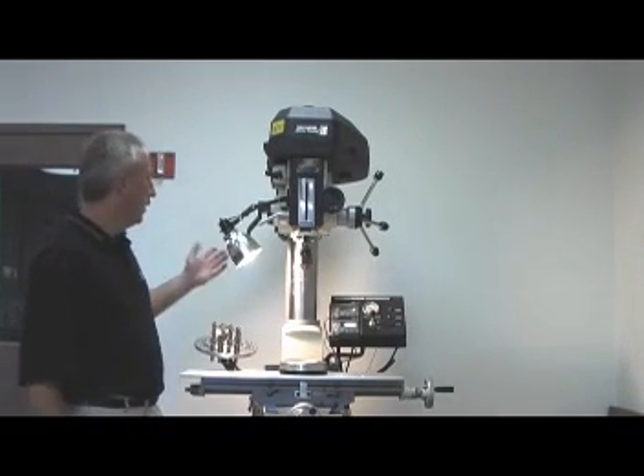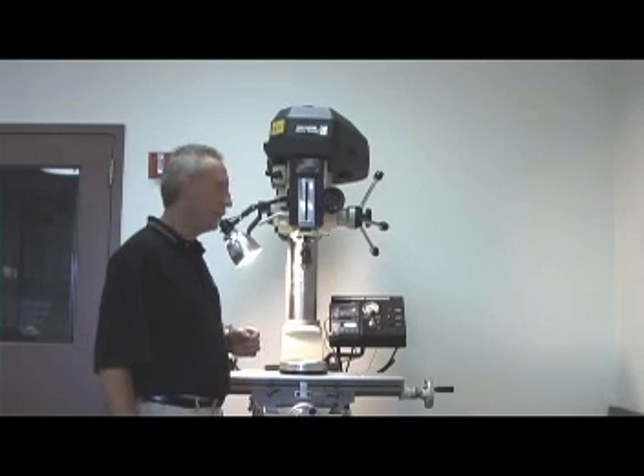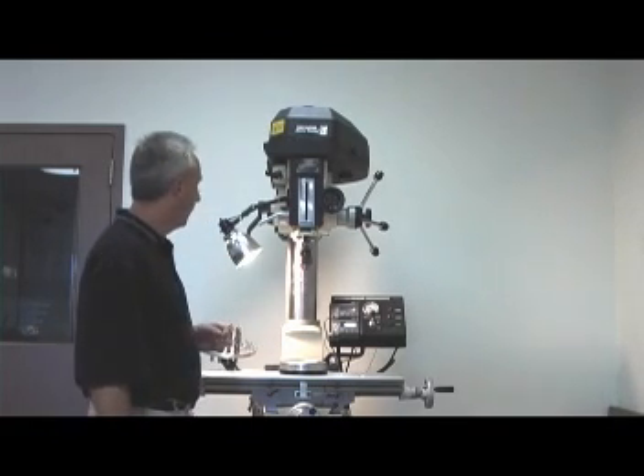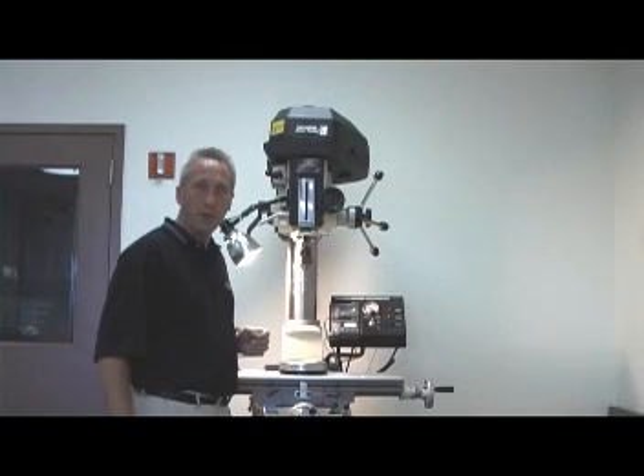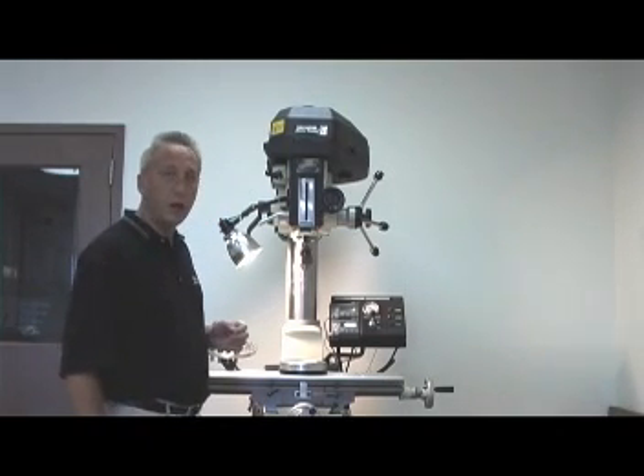I'd like to introduce the Innovative Bowling Products Dual Chamber Vac Jig Mill Drill System. We feel we have the most state-of-the-art, top-of-the-line milling system in the world today at the most economical price.